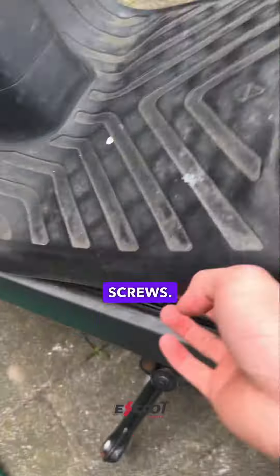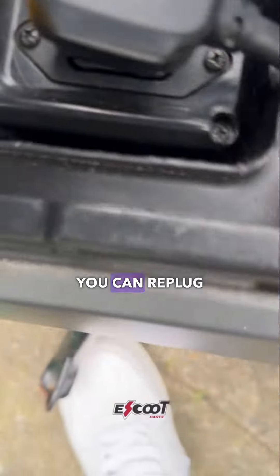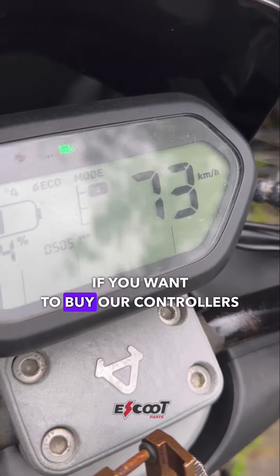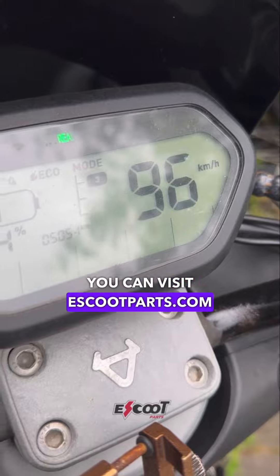Be careful not to damage the screws. You can re-plug your battery and your scooter is now delimited. If you want to buy our controllers, you can visit eSchoolParts.com.